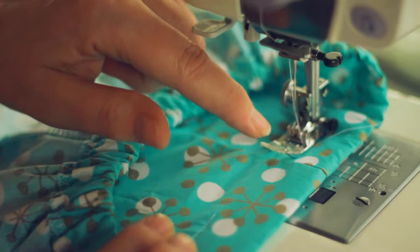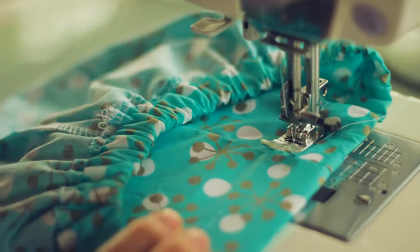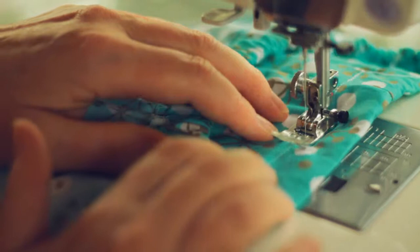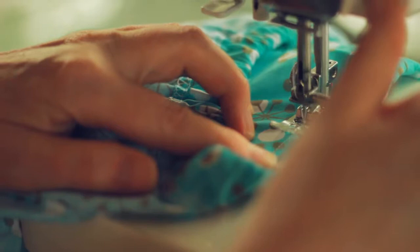To sew the casing closed, sew it from the right side so you can join up your two lines of sewing. Get that under your foot in place and sew forward and back. And there we have it — our finished shorts!